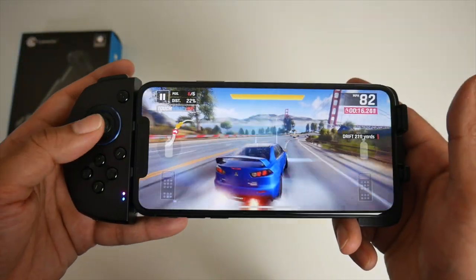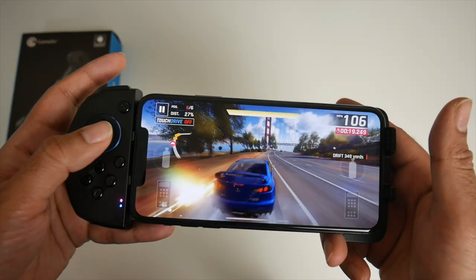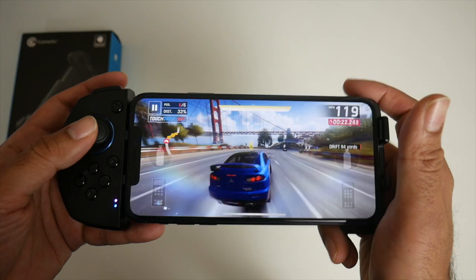You've got the joystick for steering. I've set the top button for drifting and the nitro button I've set as R1.